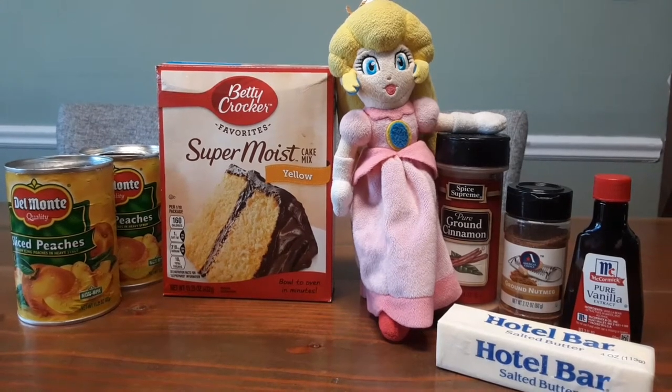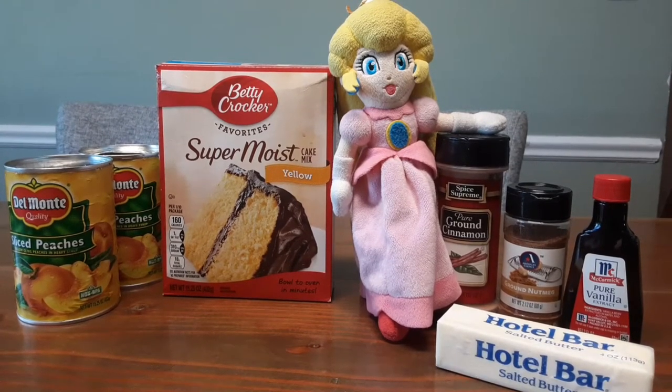Hello everyone! Today we are making peach cobbler. Here are the ingredients.